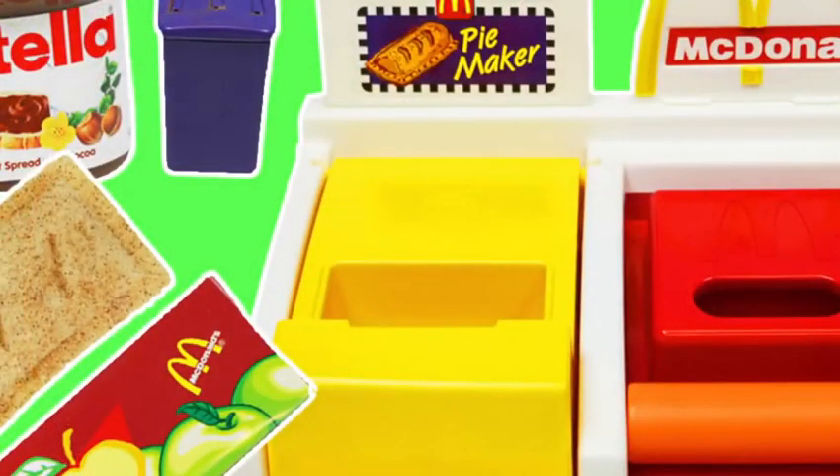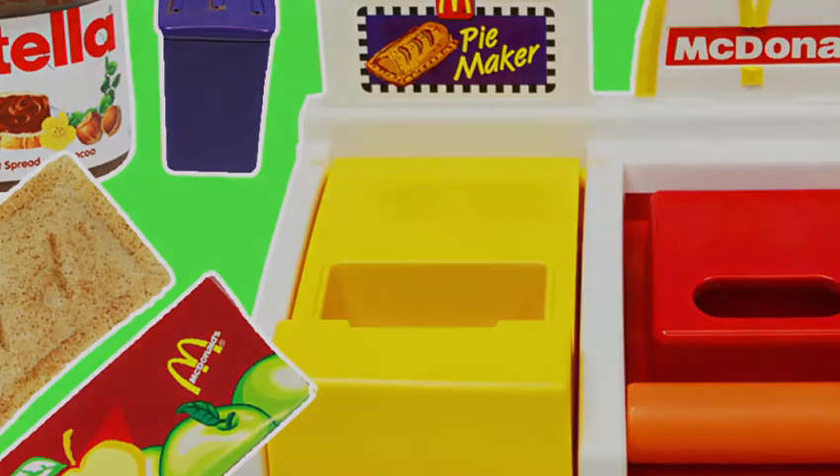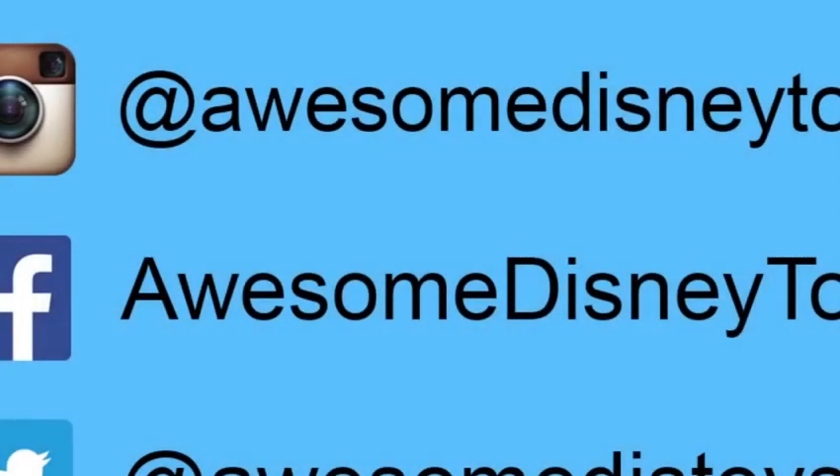Well, this was a lot of fun! Thanks for watching, please subscribe to watch more, see you soon! Also if you haven't done so already, be sure to follow me on Instagram, Facebook, and Twitter. The links are in the description box below.